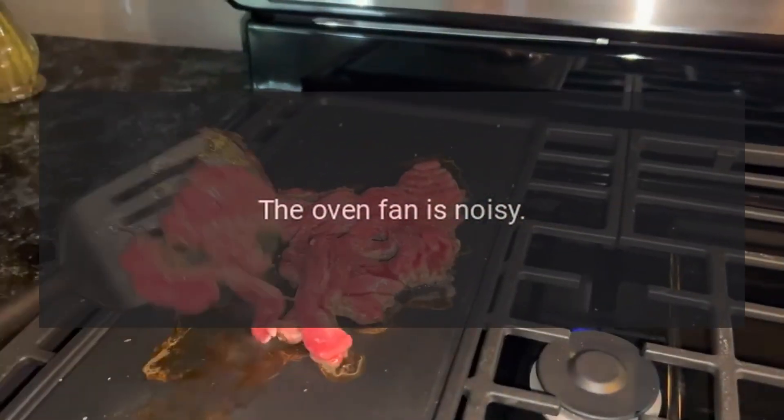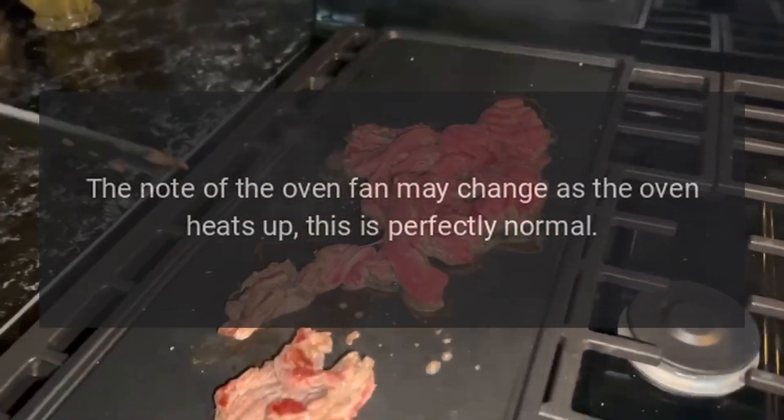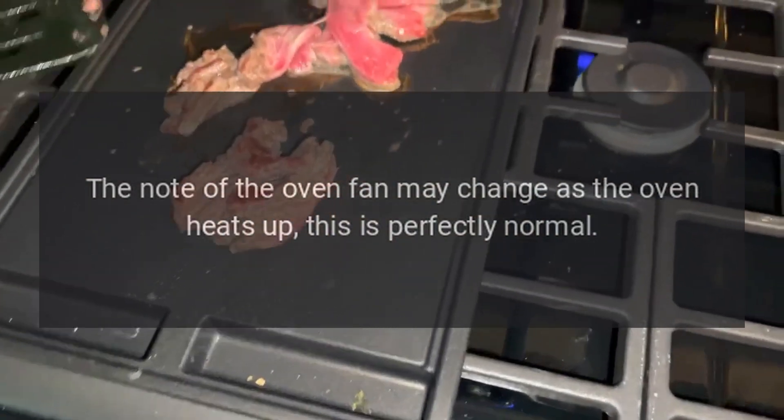The oven fan is noisy: the note of the oven fan may change as the oven heats up. This is perfectly normal.